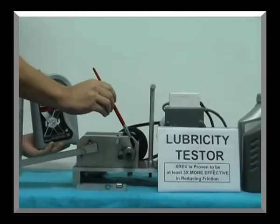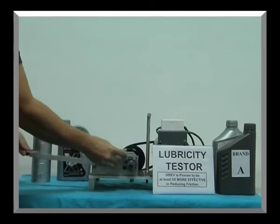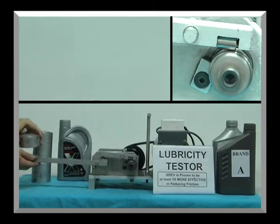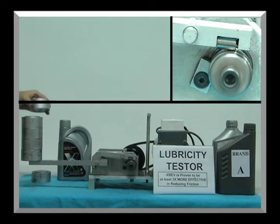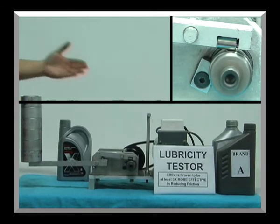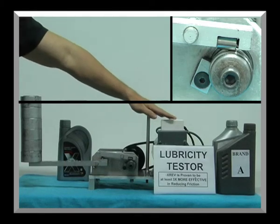Finally, we subject X-Ref Racing Formula to the same test. Turn on the device and apply the same one kilogram weights one at a time — one, two, three, four, five, six. There are six weights weighing a total of six kilograms, and the rotating bearing is still running very smoothly without any signs of seizing up.